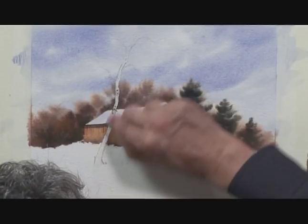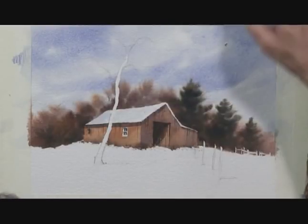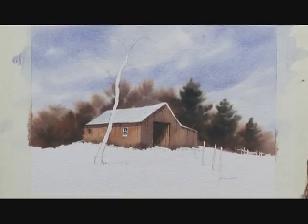Just using the tip of my finger, I'm rubbing all the masking fluid off the tree, and we can see the value of having that there — I've now got a nice strip of white paper to work into for the tree.